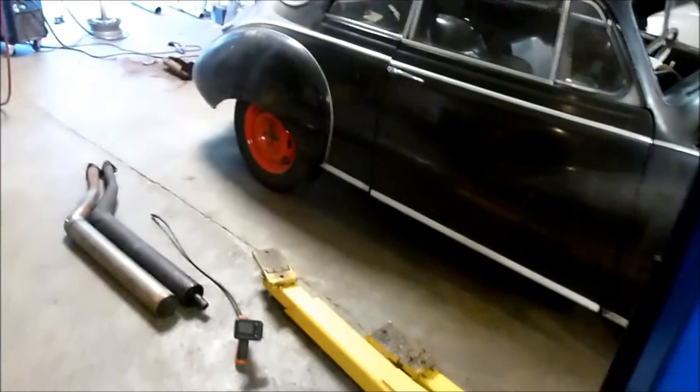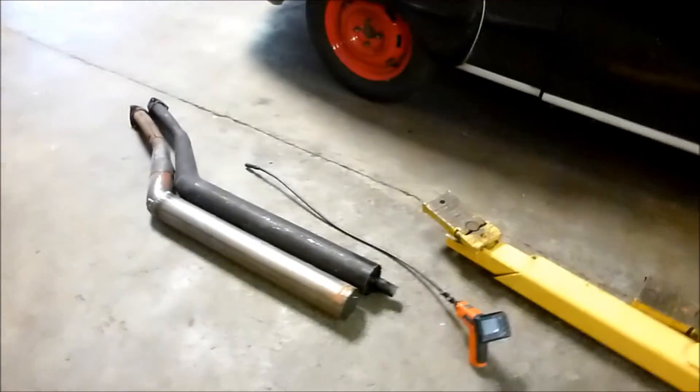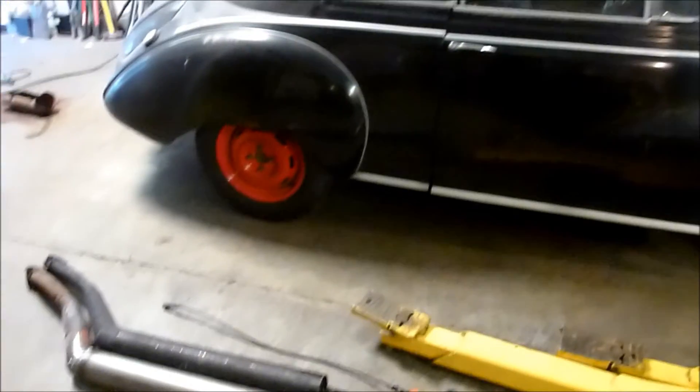That's a little two-stroke expansion chamber tech for you today on a Saturday. Thanks for watching, we'll talk to you later.